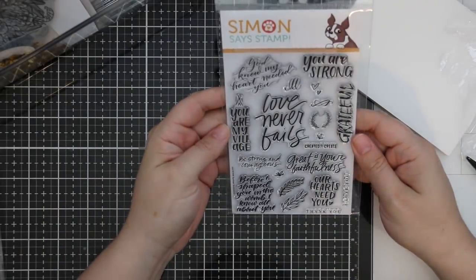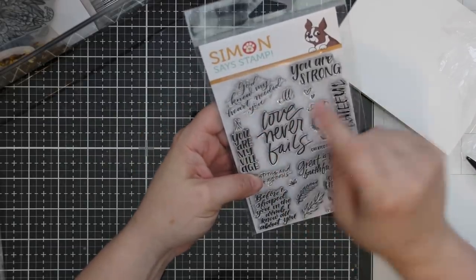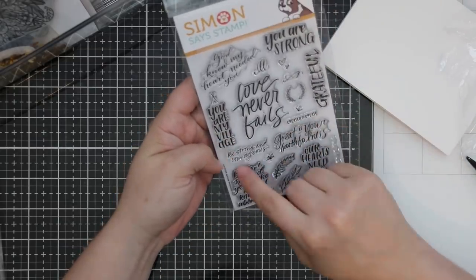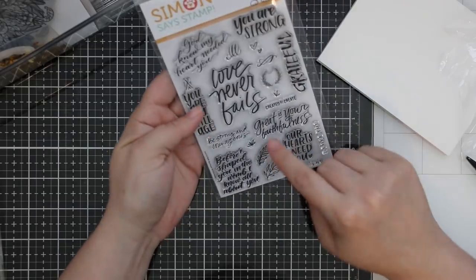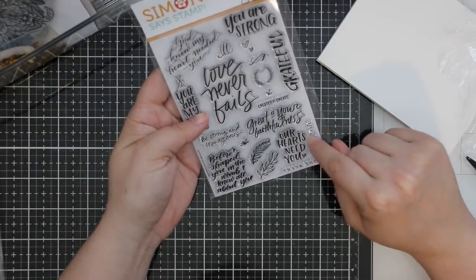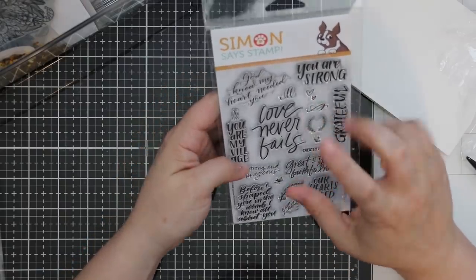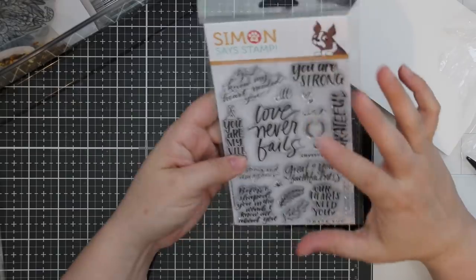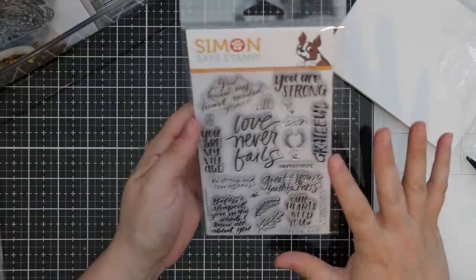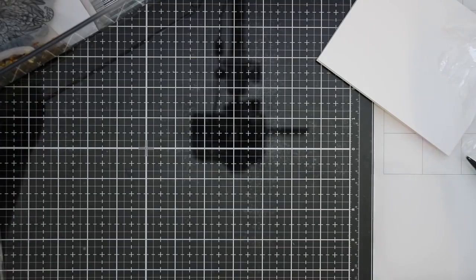Then this one is the Spiritual Sentiments set. We've got: God knew my heart needed you, you are strong, love never fails, grateful, created to create, be strong and courageous, you are my village, great is your faithfulness, before I shaped you in the womb I knew all about you, thank you, I love you. Plus some nice little greenery-type images to add to word art. I like the mix of fonts and sentiments — you could really create something to put up on display as a reminder.